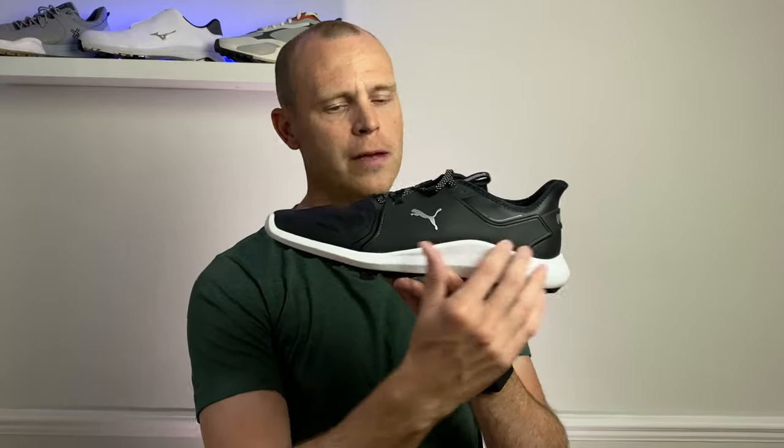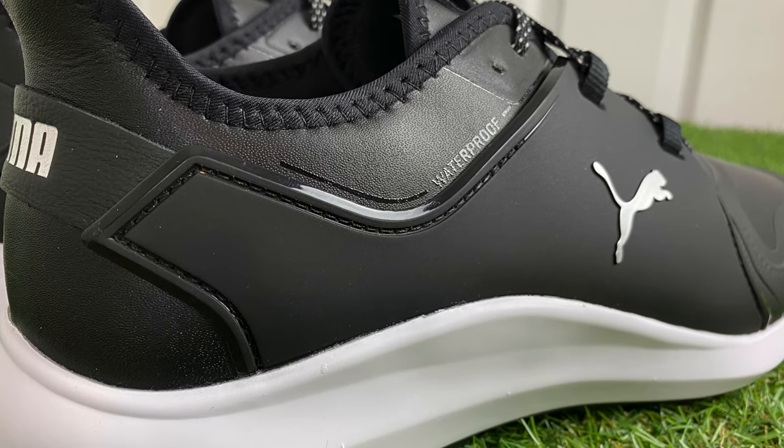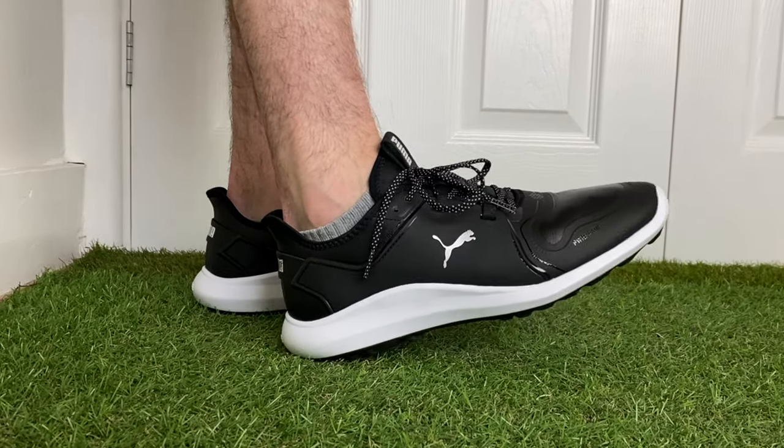Overall that means you get a nice comfortable golf shoe. In terms of comfort underfoot, you have the Puma Ignite foam running the full length of the shoe, which is nice and comfortable. It's not quite as soft and squishy as Adidas Boost or Nike React, but it is still very comfortable — I walked 18 holes straight out of the box with no problems whatsoever.